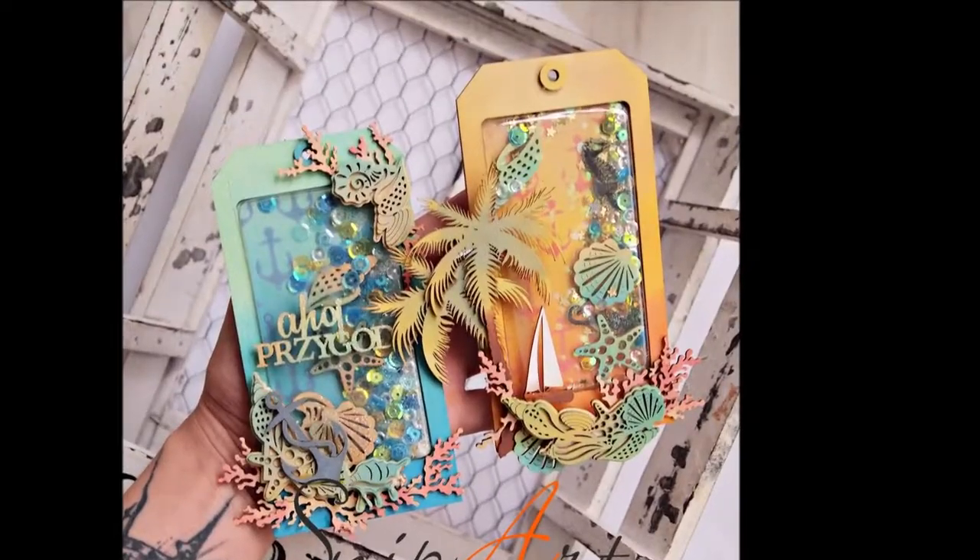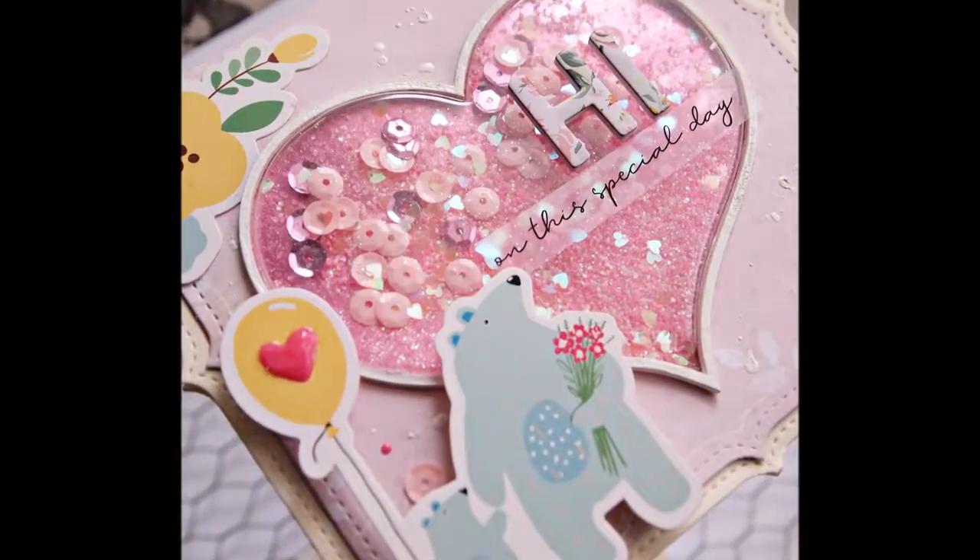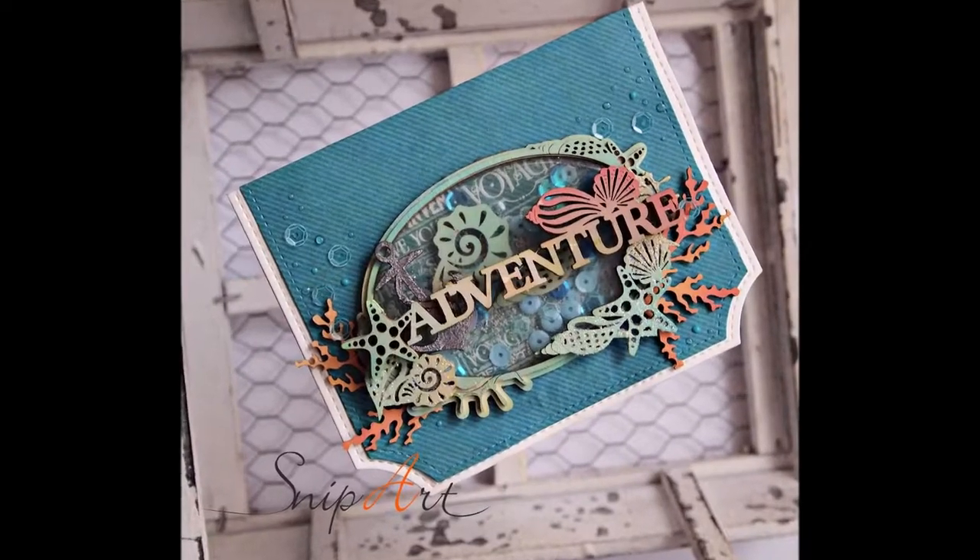Hi guys! I realized that this video is amazingly long for me, so I will put down in the description box the timestamp to the moment when I start the card making.